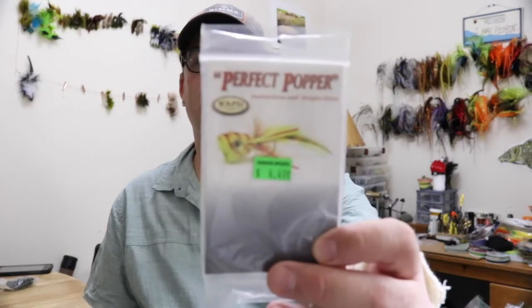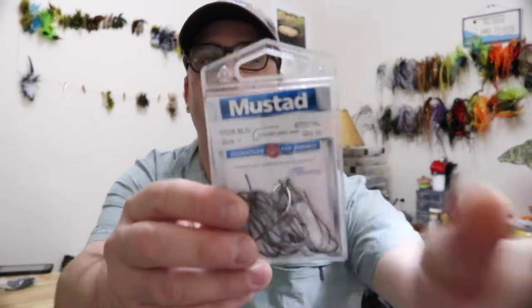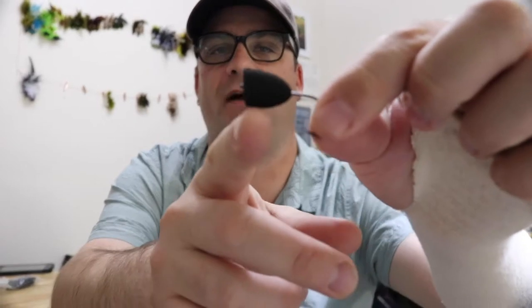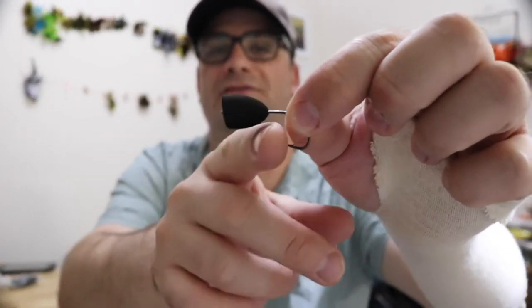This is a quick tie — not going to lie, it's just a couple of materials: foam, some glue, and you're done, with a couple of tricks to add legs. For the material list: we're going to use the Perfect Popper by Waspy, a number four in black. For the hook, a deer hair stinger in size one. You might think size one is big for a small popper, but you want that gap. Tie your materials on the hook first, then put your popper on — find the right hook and check it in a bathtub or sink to make sure it still floats.